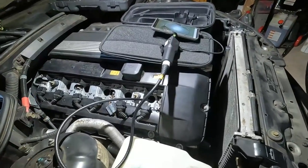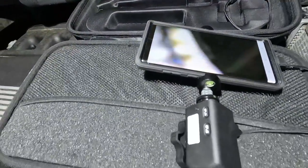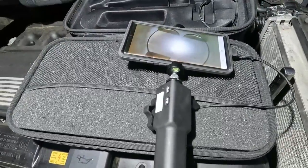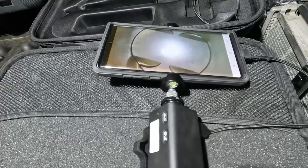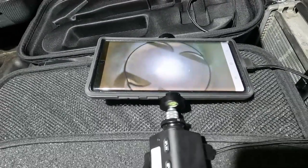Here's my setup — I have my bore scope in Cylinder 1. This is a shot of the top of the piston. We can take a look at the piston top — it actually looks great, it's very clean. You can see how clear this image is.